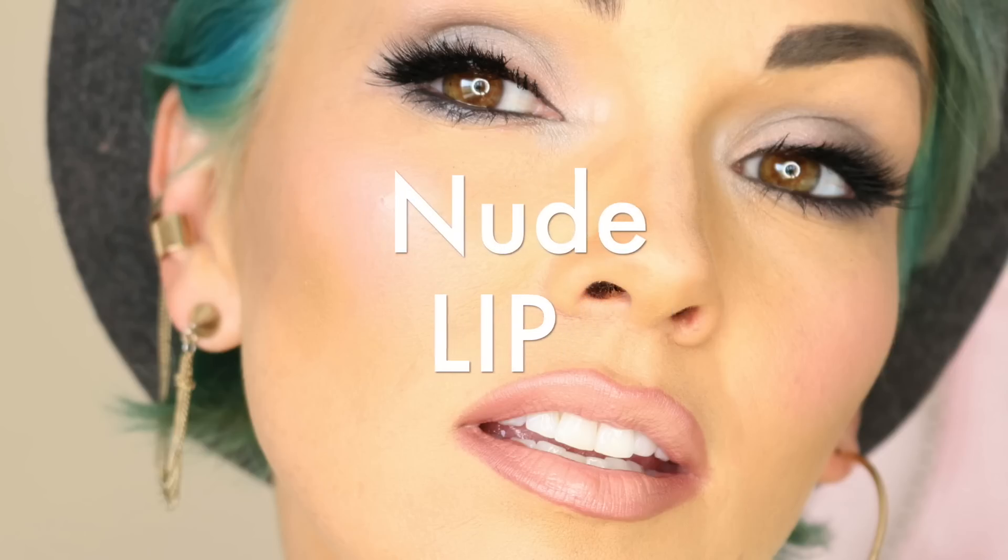First I'm going to show you a very basic nude mouth. Take any nude lip color — this is Pure Zen from MAC — and apply it in the center of the lips. Then I'm going to take Lyre from Urban Decay, which is kind of a little peachy, wormy brown, and line the edges. Then you just soften it up and blend, because you don't want to leave that harsh line there.